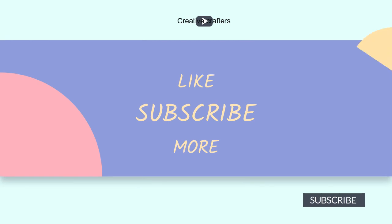If you like this video, give me a thumbs up. Don't forget to subscribe for future videos.